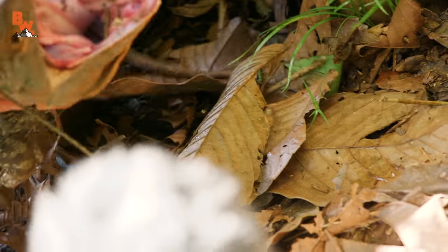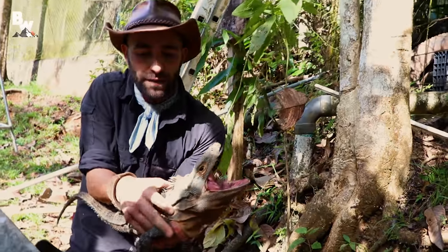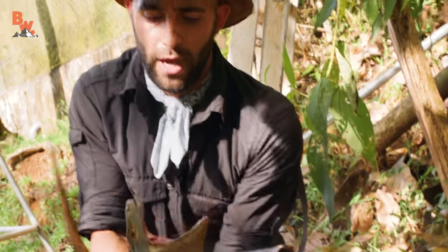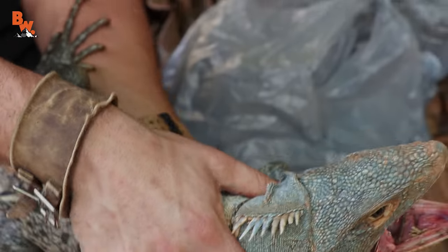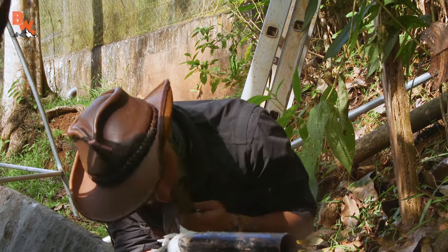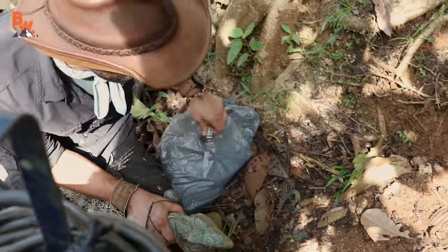Whoa! That is a serious dinosaur right there. Look at that creature. Okay, hold on a second. Let me get the snare off of here. That was a great grab. It is really, really strong — I do not want to get bitten by this creature. Hold on a second, let me get a good hold on his head here. I'm gonna cut the snare rope. All right, let's back up here and go down to the trail. I want to keep the lizard as calm as possible.